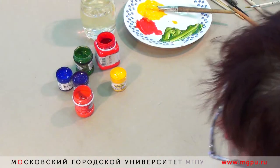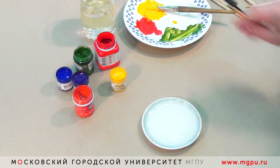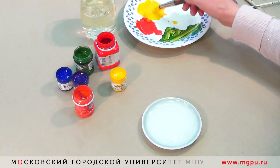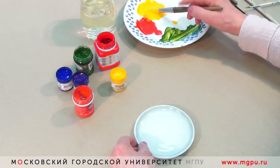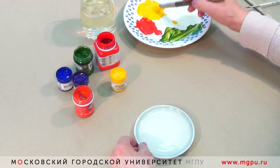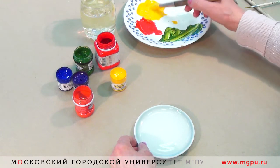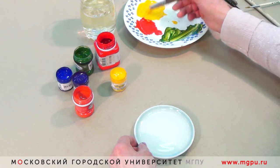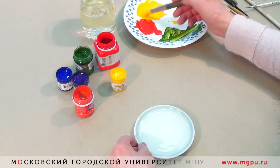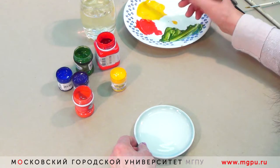В технике кистевой росписи можно создавать не только цветы, но и фрукты, овощи, изображать животных. Я вам покажу, как создать яблоко. В отличие от предыдущей росписи, нам понадобится кисточка крупного размера, потому что будем делать всего несколько мазков. И один из мазков будет сразу по величине будущего яблока. Набираем краски побольше на кисточку.